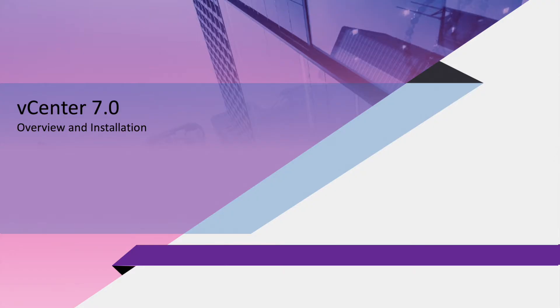Hello everyone, this is Anupam and welcome to the new video. In this video we are going to install the all-new vCenter. ESXi installation is very straightforward like the previous version, so we'll start directly with the vCenter, followed by the vRA. So without wasting much time, let's hop into our video.